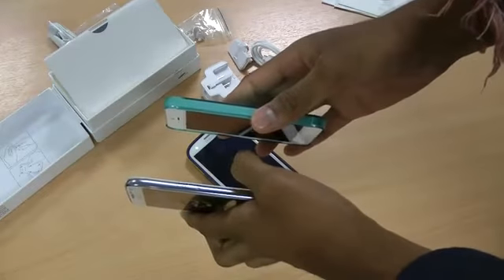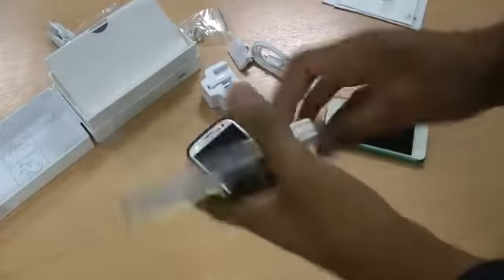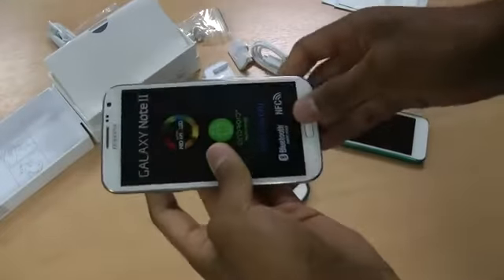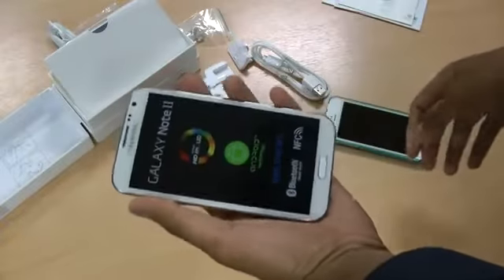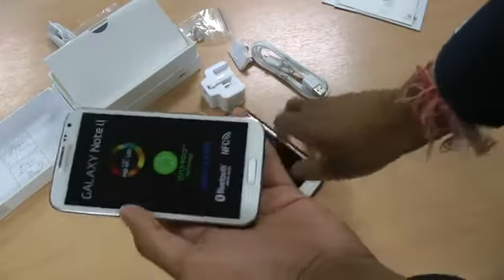It's kind of the same sort of width to the iPhone, but it's actually quite light — obviously it hasn't got the battery in it. It feels, I don't know, a bit too big for me. I think the iPhone is just the right size. But that's the size.